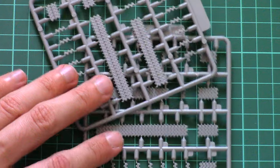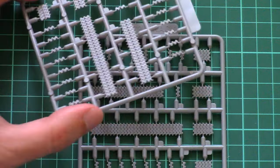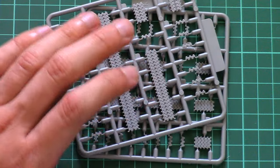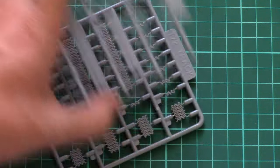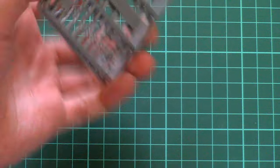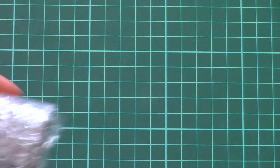Next we have quite an unusual bonus for Model Collect, which is becoming a good tradition — plastic tracks, no vinyl. You just glue them onto the model, and they're easy to paint and easy to weather, so no problems with these elements.